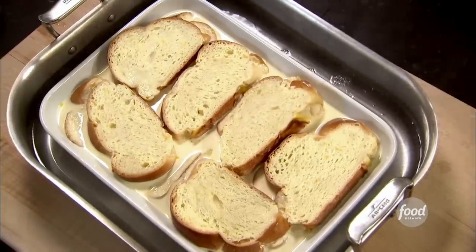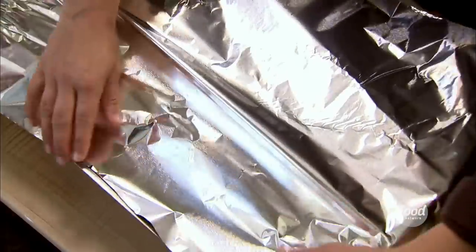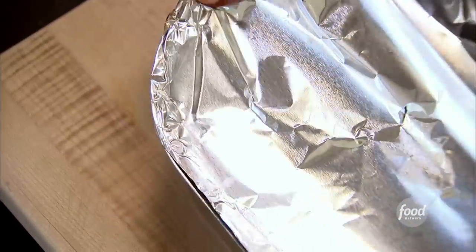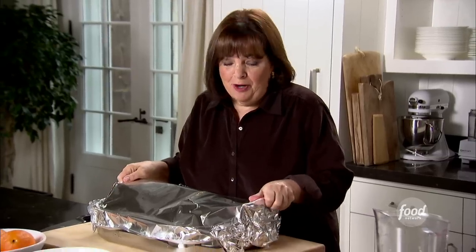Next, I'm going to cover it with foil for about half of the baking time. This is one big piece of foil — if you don't have one big piece, you can make two smaller ones. Just make sure they're really well-sealed and that it's tented so it doesn't touch the bread pudding. Just make two slits in the top — I don't want it exploding in the oven. I'm going to bake it at 350 degrees for the first part, about 45 minutes.